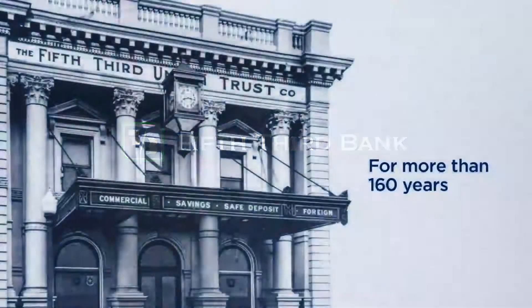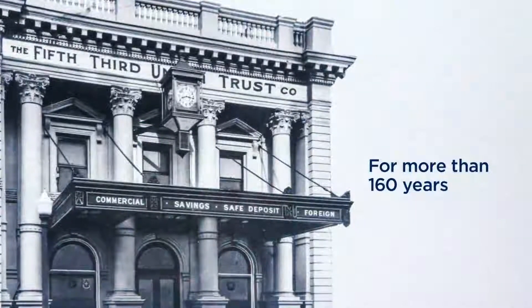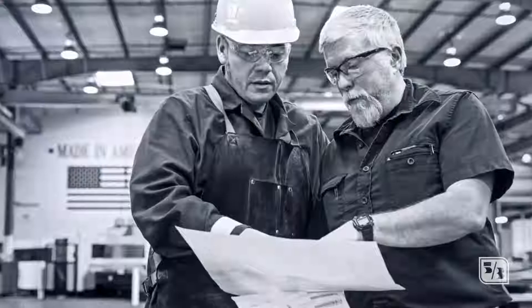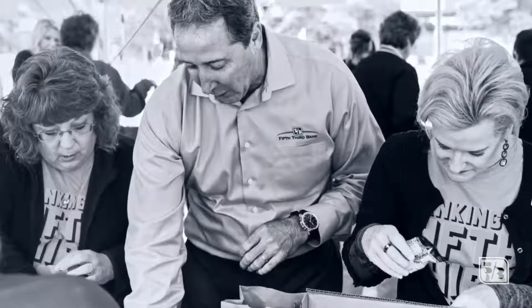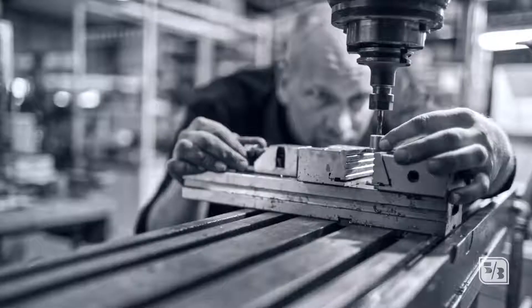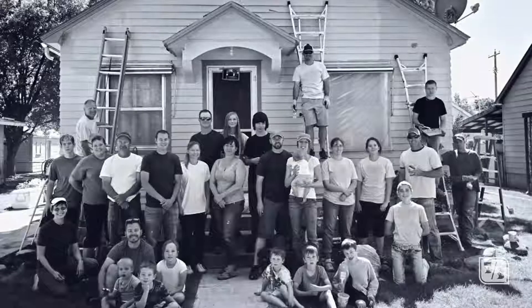For more than 160 years, Fifth Third Bank has been a champion of dreams. It's the dreams of those who work hard for a better tomorrow that drive us. As we've always done, we're here to support our customers, their families, their businesses, and our communities.